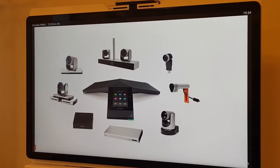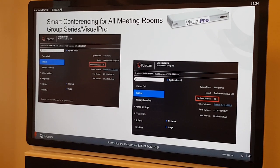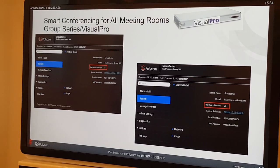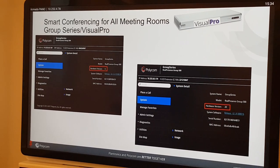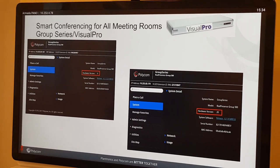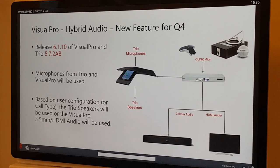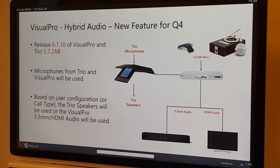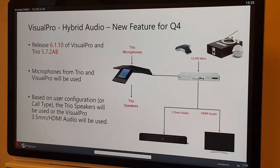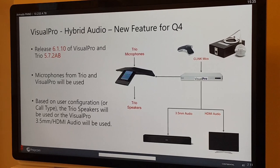Make sure you have minimum hardware revision 20 — without it you won't see the pairing option. For software versions: 6.1.10 for the Group Series Visual Pro, and 5.7.2.AB for the Trio side. These versions are very important to have before using this feature.